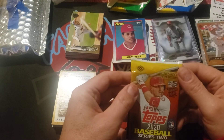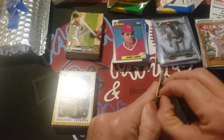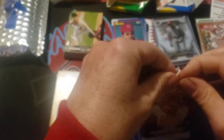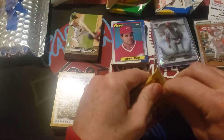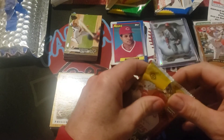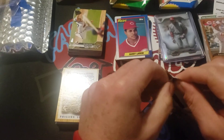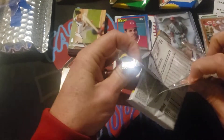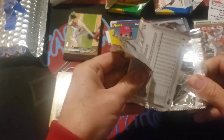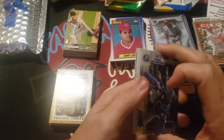And here we go, Series Two. Last month I did pull a Luis Robert rookie out of a pack Donald sent me, as well as a Yordan Alvarez short print from Series One. That was a very, very good pack — go back and check out that video from back in October.